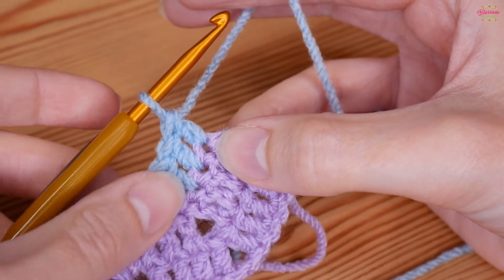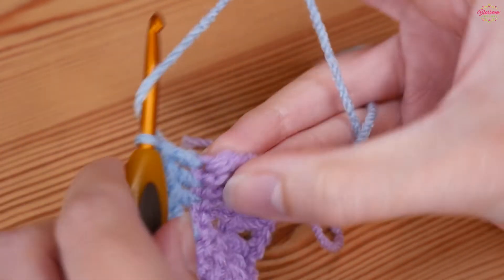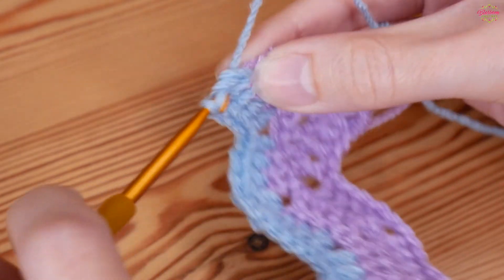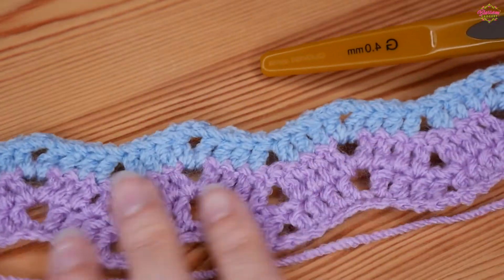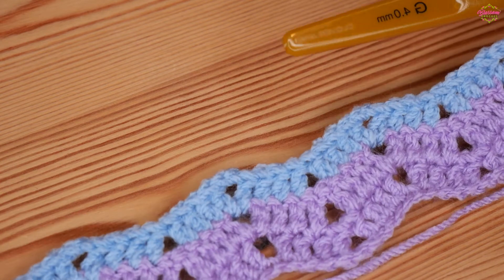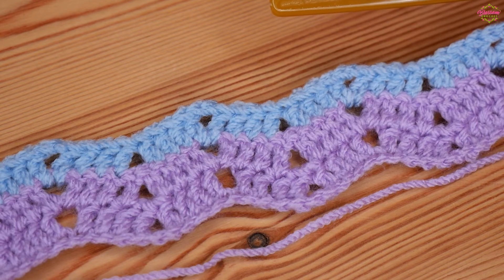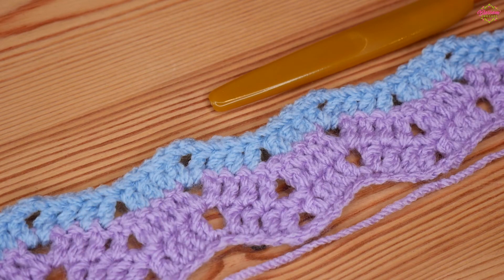I've completed my final dip, done my treble into the next three stitches, and into your very last stitch you need to do your two trebles in the same stitch: one and two. That is how you should be looking at this point — exactly as shown at the beginning. This is the row you will just repeat over and over again until your project is the length you need. I really do hope you've enjoyed the tutorial — if you have, please give it a thumbs up and come back for more crochet tutorials. Thank you as always for watching and I'll see you again really soon — bye for now!